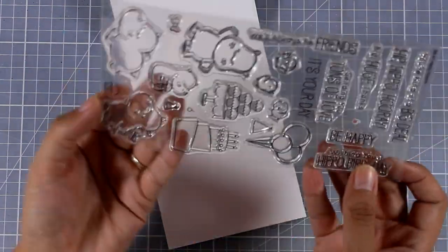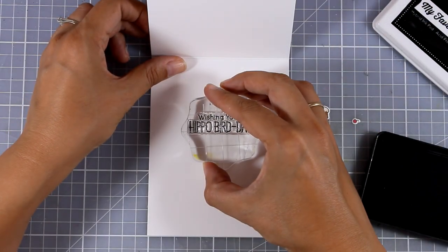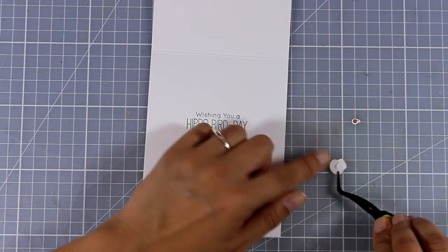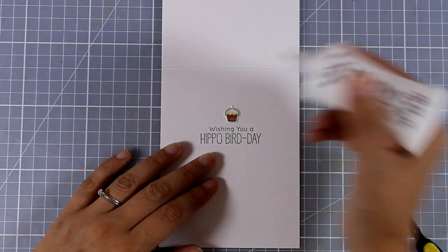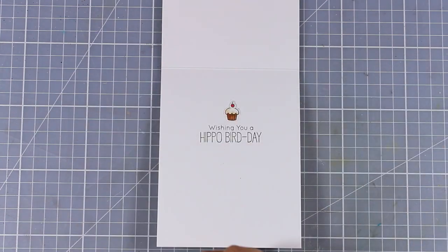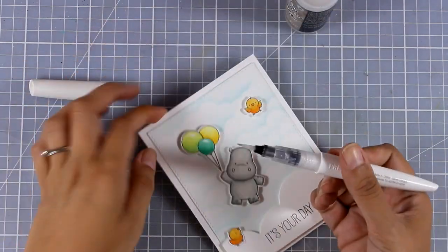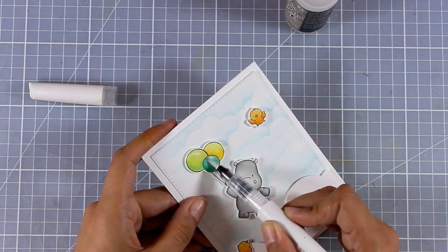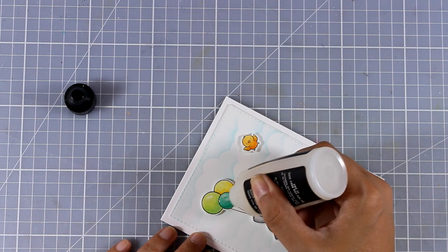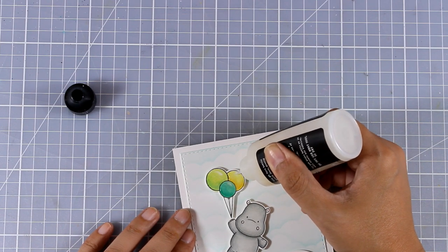On the inside I'm going to stamp another sentiment from the same stamp set. The outside says 'It's Your Day' while on the inside I'm going to stamp one of the funniest ones — 'Wishing you a Hippo Bird Day.' I thought that was funny and I had to use that! To embellish the sentiment a little bit more I'm going to add a cupcake and a little cherry directly on top. As always, to finish off my card I added a little bit of shine on the balloons, and then with my glossy accents I'm going to go over it — this creates even more shine on the balloons, gives a more realistic look, and at the same time locks in the shine. Make sure to check out the photos for a close-up look at those amazing clouds that the stencil lets you create.